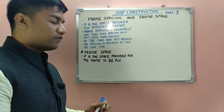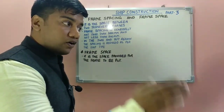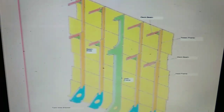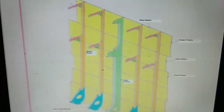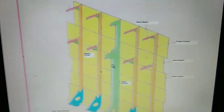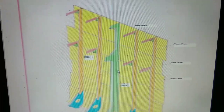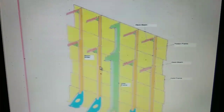Frame space is the space which is provided for the frame to be put in — that is your frame space. Looking at the figure: the space provided for a frame to be placed in is called the frame space, and the spacing between two frames is called the frame spacing.